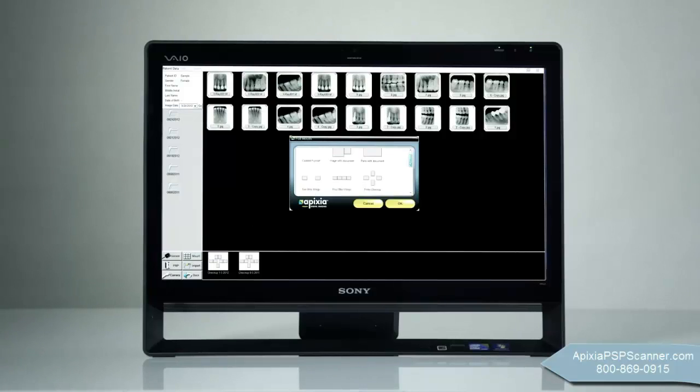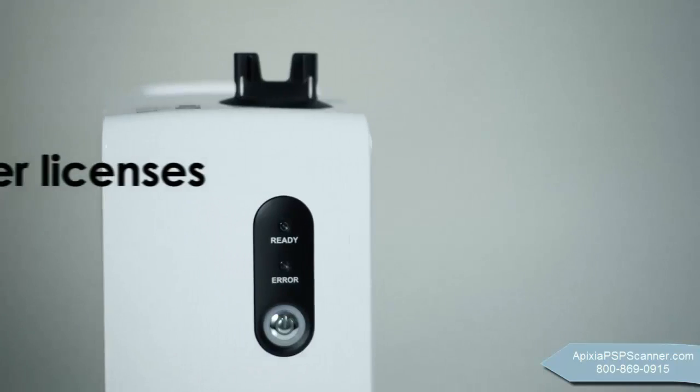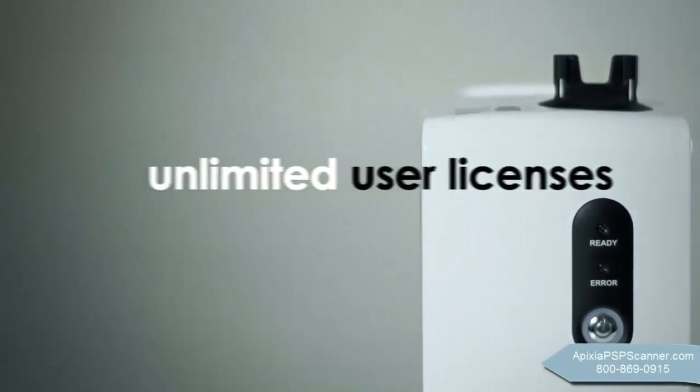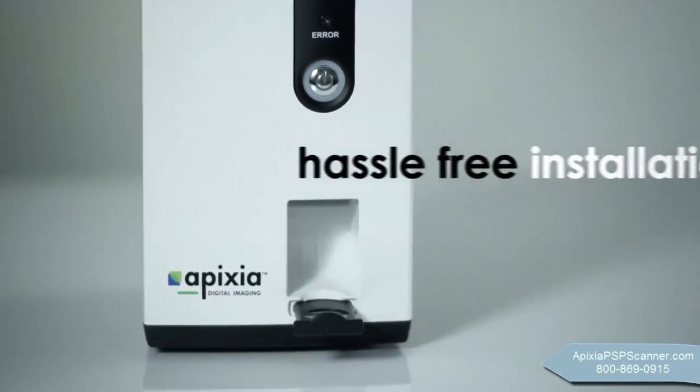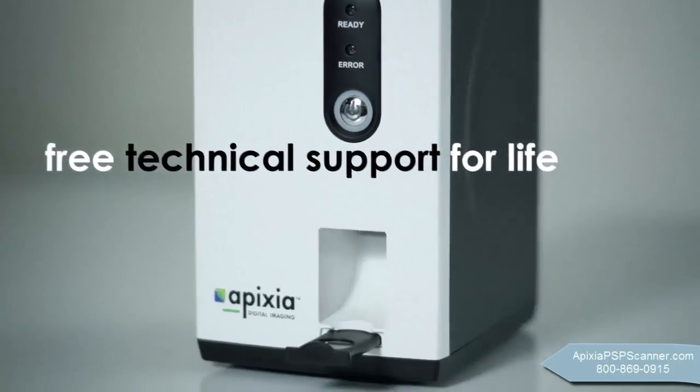Apexia digital imaging software is also included at no charge with the scanner. We include unlimited user licenses to install on as many computers as you wish, free technical support for as long as you own the product, and complimentary software upgrades for life.